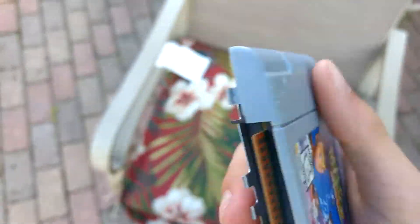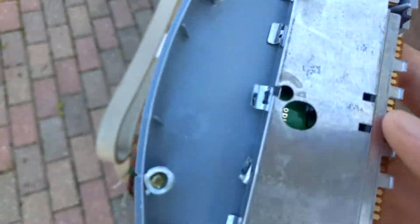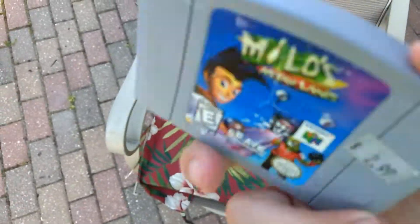Do you pry the back of it open? This is pretty much it. I'm not gonna go crazy breaking it — I think I already have by trying to pry it back. But this is Paperboy.